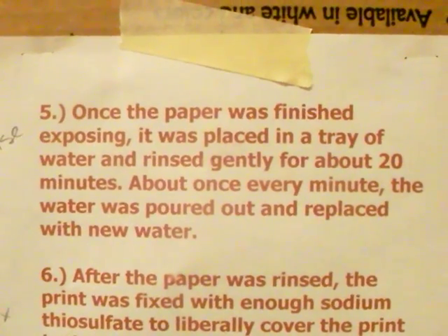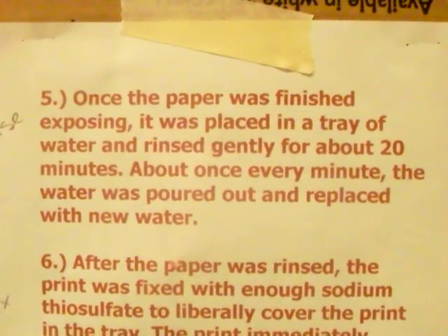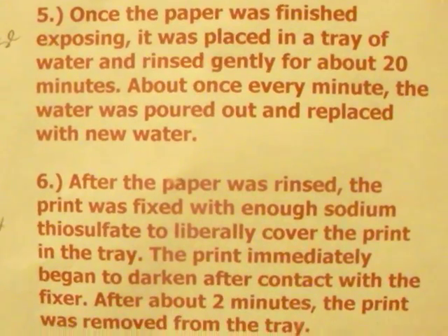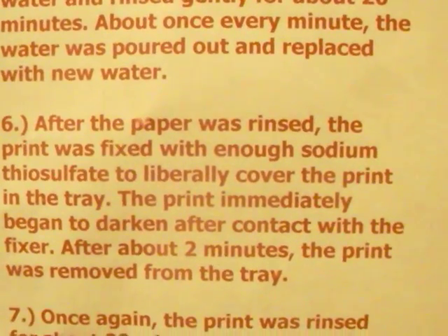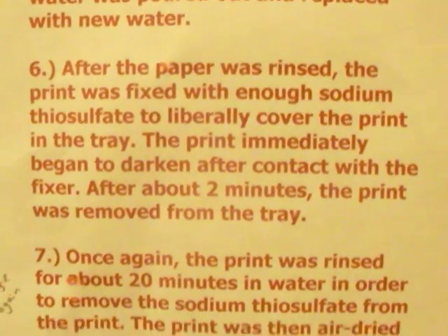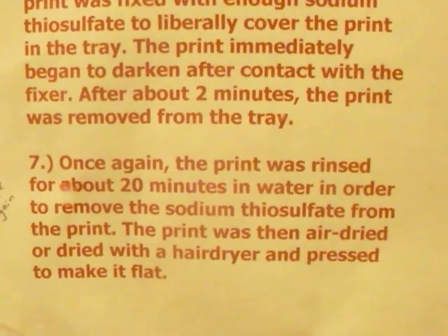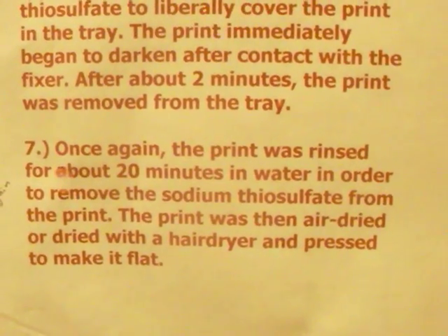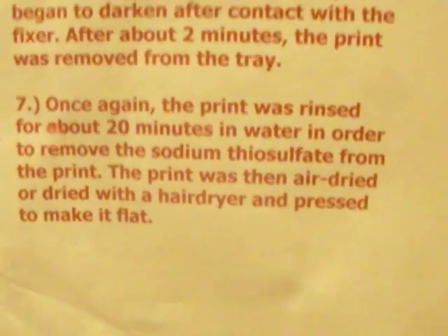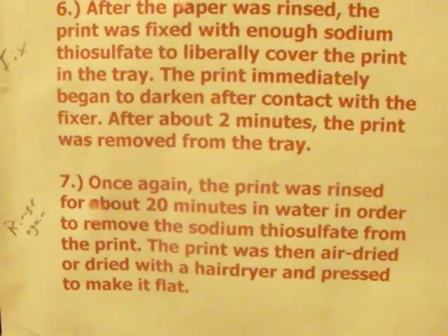Let's get the water flowing first. Okay, take a second to read those instructions. Kelly, you can turn the water off now and put that print in there. Face up is good. Get it under water and start rocking it back and forth — just lift up one end and then let it down. Some of the solution may come off into the water and we'll change the water if it gets a little cloudy.